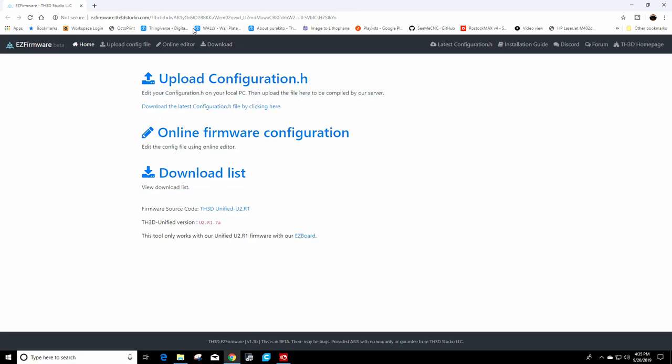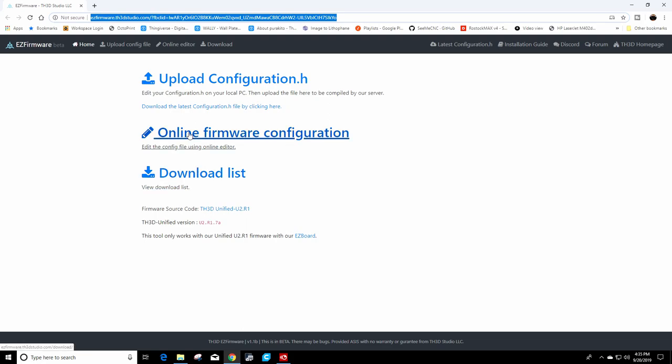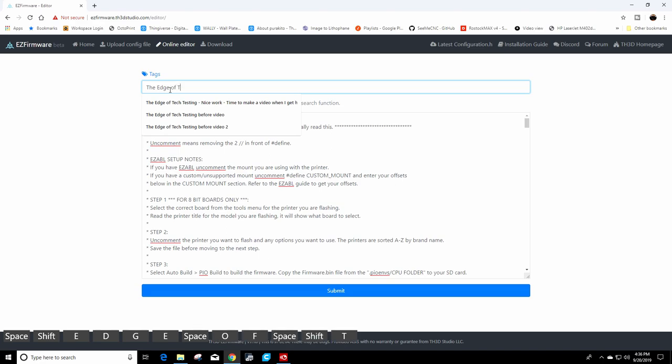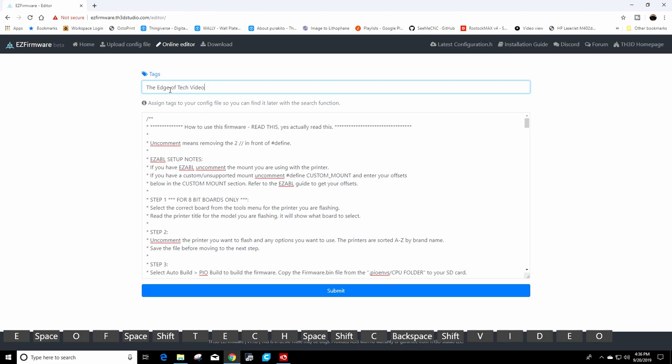Go to the website — I'll put the link in the description below. All you have to do from there is go up to Online Editor and click it. The first thing you want to do is come up to Tags and put something like 'Edge of Tech Video.' Put any tags in here so you know it's you — your name, a code name, whatever you want, just as long as you know it's yours.